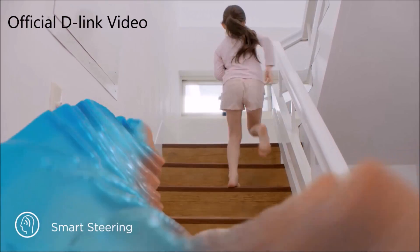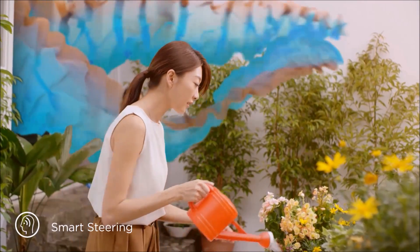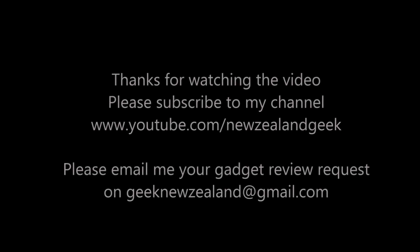Please do check out the description. Thanks for watching the video — please do like and subscribe to my channel. Keep sending me review requests and I will try my best to do them. Thank you.